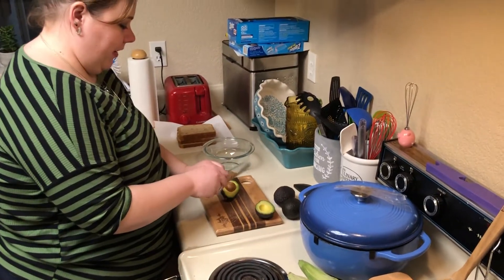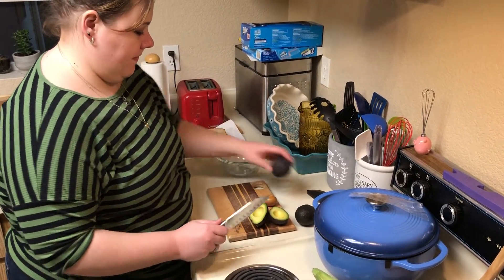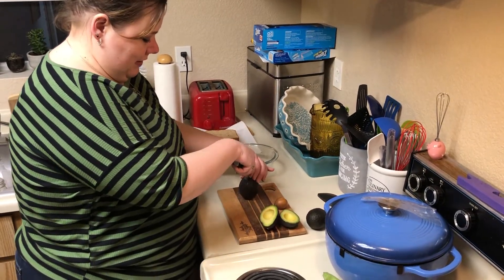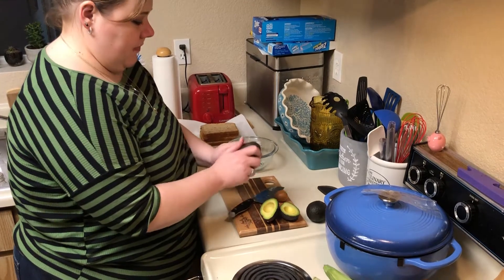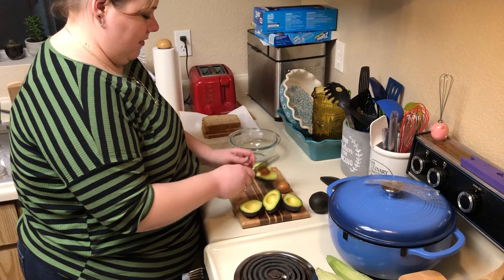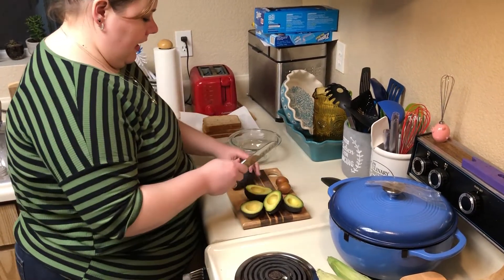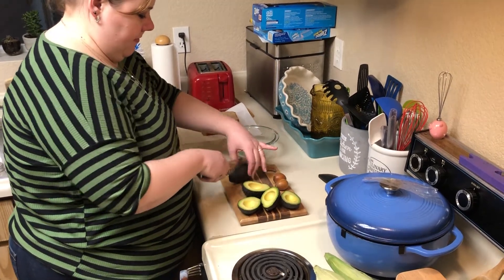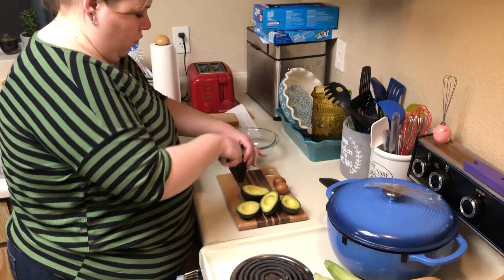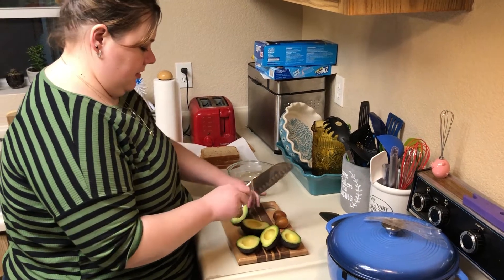Brilliant. Twist it. Take it out. Two more. Dos más. And then this one. Twist it. Oh, they're beautiful.